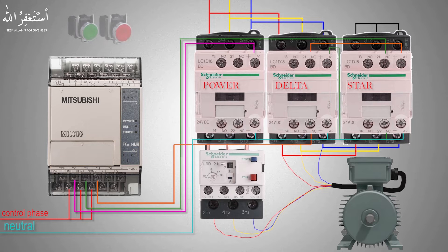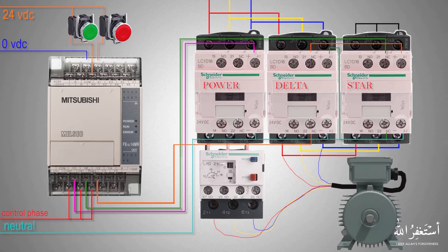We will connect two push buttons to the PLC to start and stop the motor. The green push button is the normally open push button and the red push button is the normally closed push button. We will connect the green push button to the X0 input of the PLC and the red push button to the X1 PLC input.